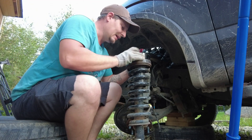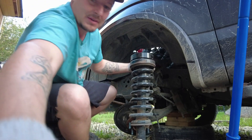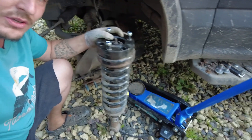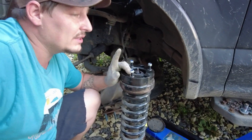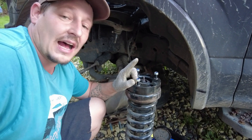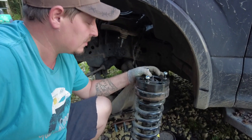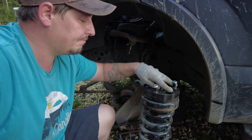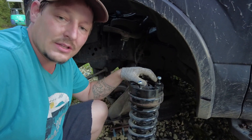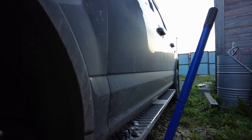They fit, ladies and gentlemen, they're on! You can see this is our leveling kit - that way the front of the truck is just as high as the back, and I can fit my 35-inch tires on it. Let's bolt these up in here.